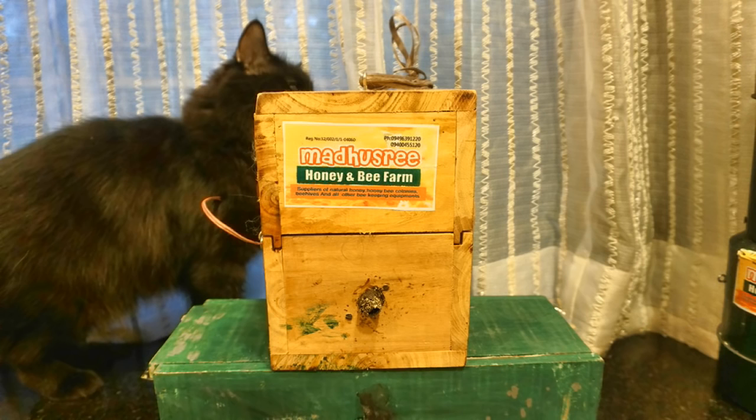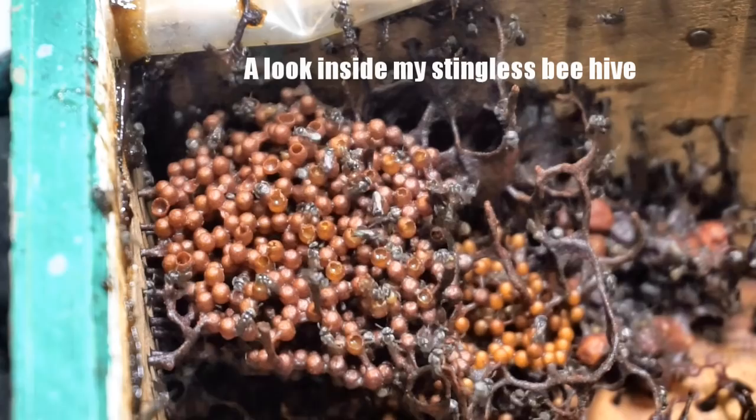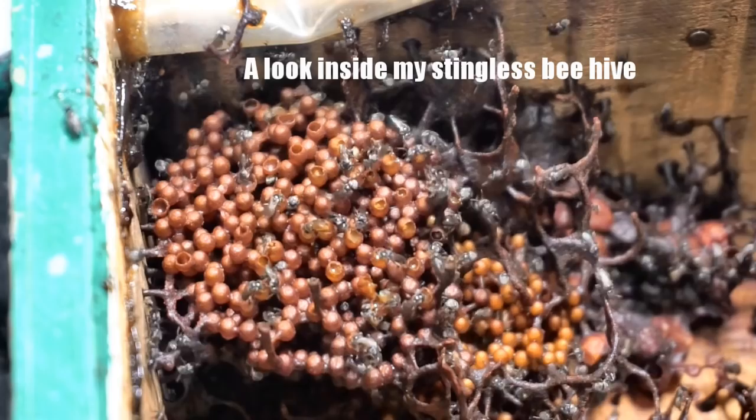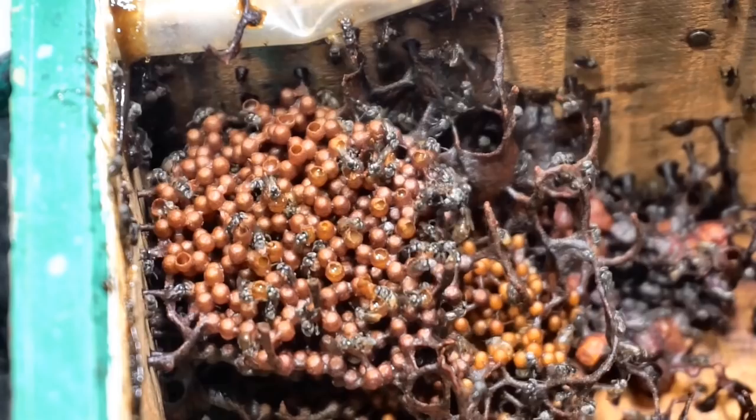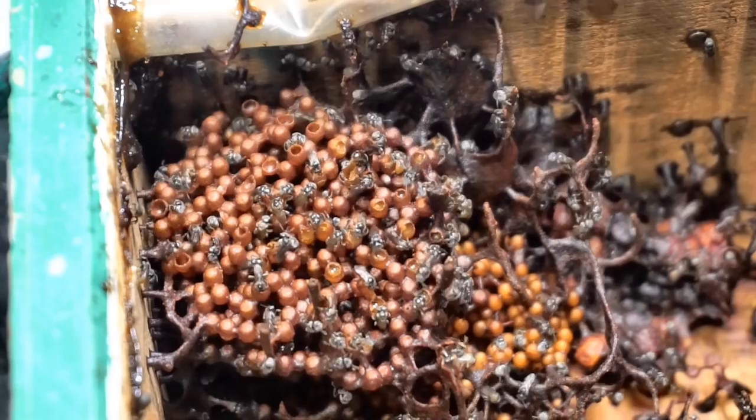After the initial excitement died down, I realized I need to look up for detailed information regarding stingless bees. In my search for more knowledge, I realized that there is a dry season or an off season for all types of bees, either due to winter or rains or excessive heat, due to which flowers are not available and bees are unable to get pollen and nectar from nature.